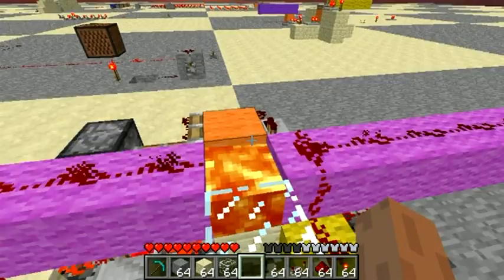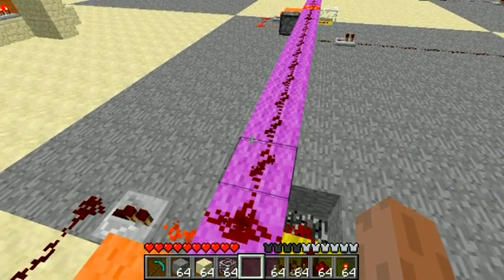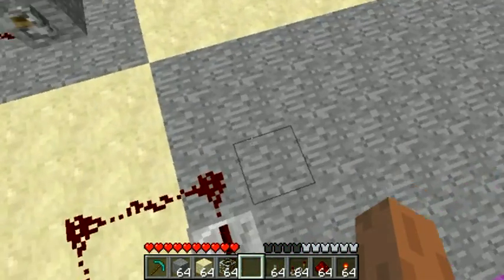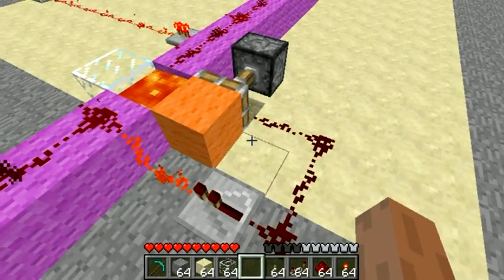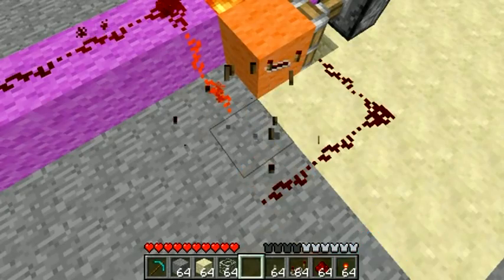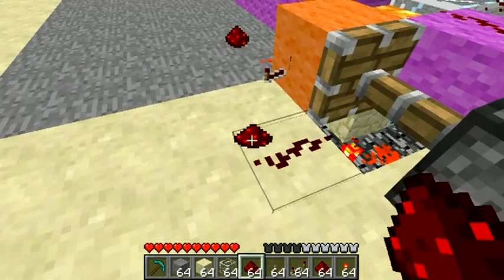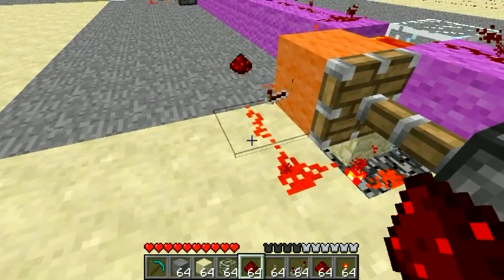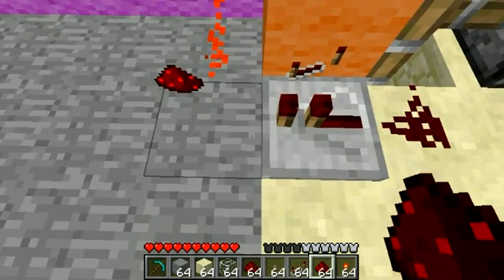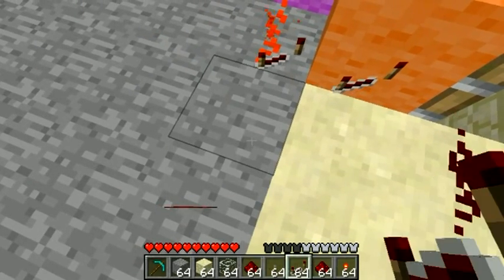The distance between lava blocks is 15 blocks and that's necessarily so in this configuration. If I was going to make this thinner, the distance between repeaters would go down to 14 blocks, and it would look something like this. That's probably how you would do it if you were going to build a large bus of these things.